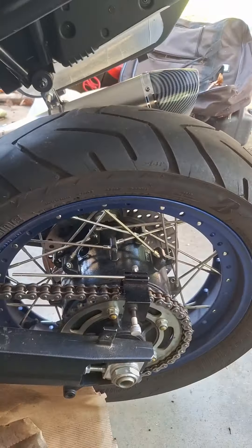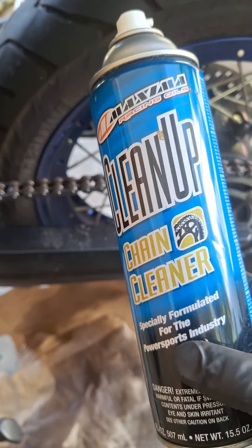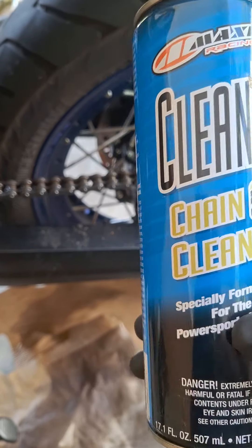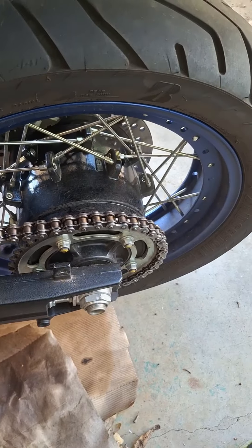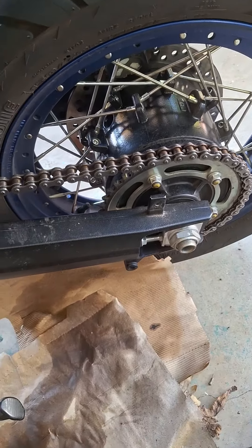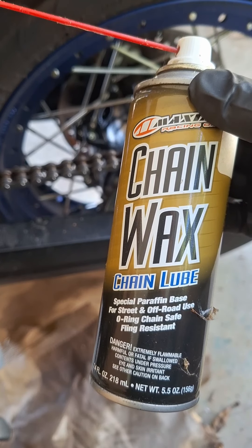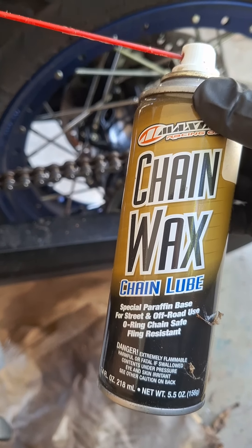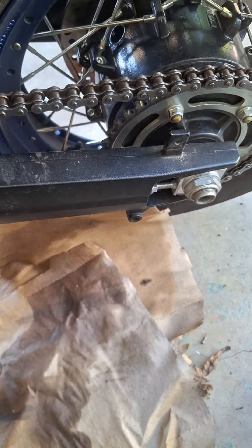It clamps right in there. When I do my chain cleaning, I like to use Maxima products — my chain cleaner works really good. And a trusty grunge brush. Some chain wax — this stuff is really good at not just grabbing a bunch of dirt and sticking to the chain, and it stays on.